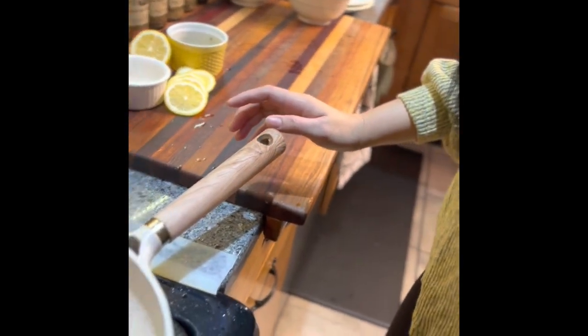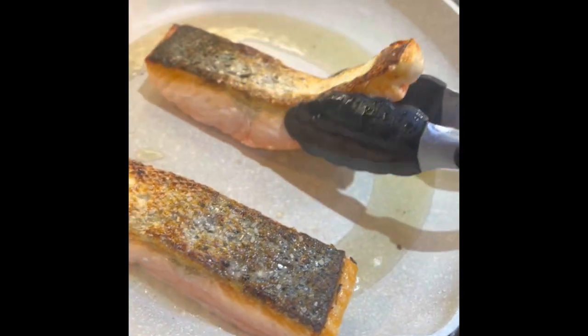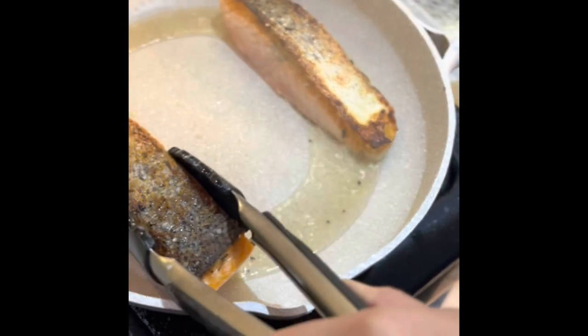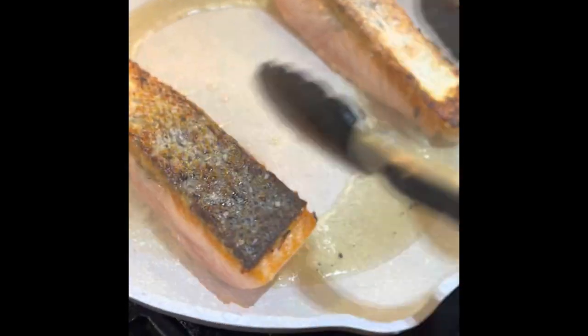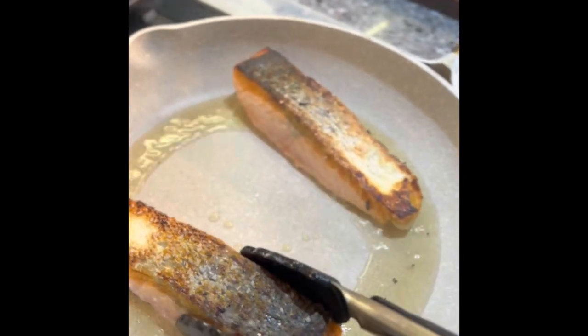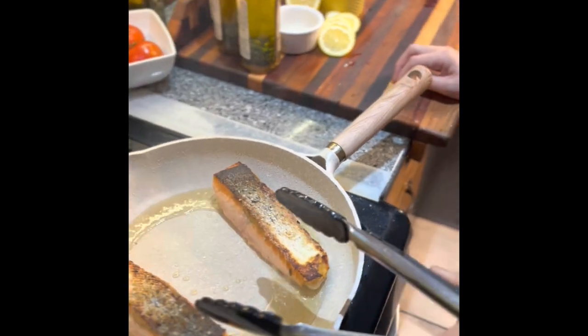Rochelle is going to show you. Hi guys! Let's just flip it a little bit and see if that skin is getting crispy. It's going to cook about three to five minutes on medium-high heat. And we're going to cook for about another five minutes or so, and we'll come back in a minute.